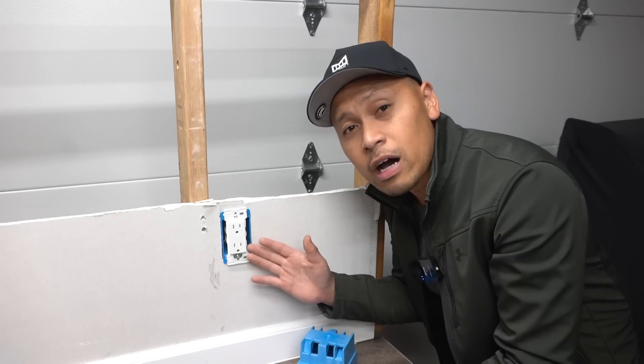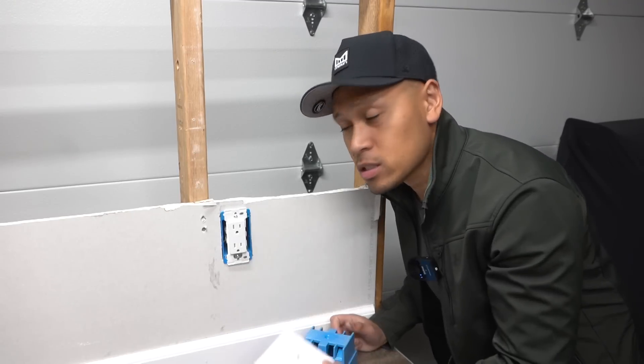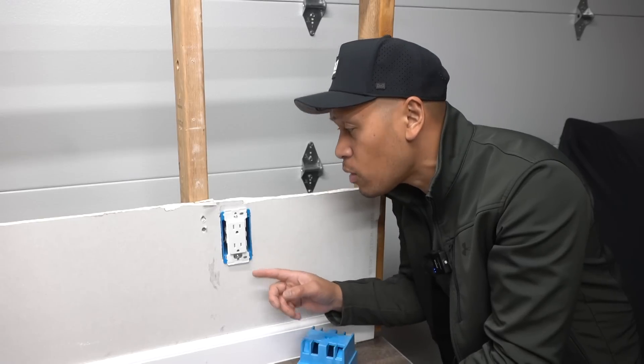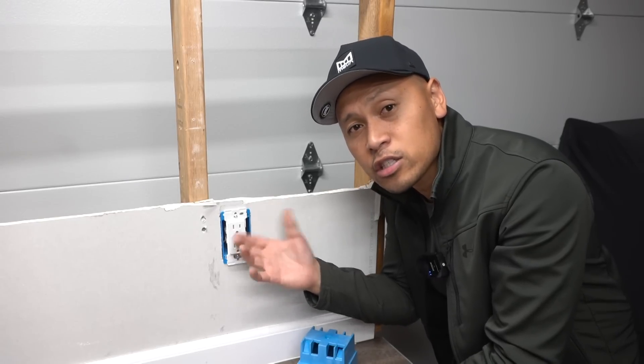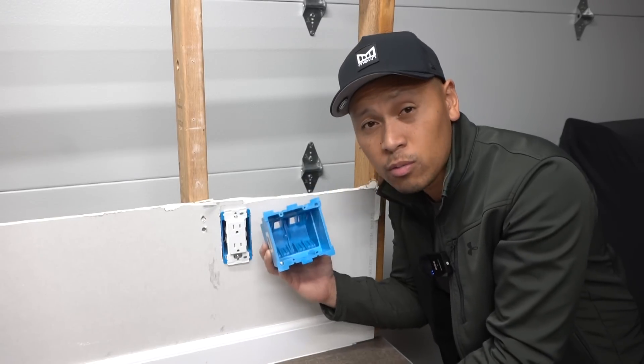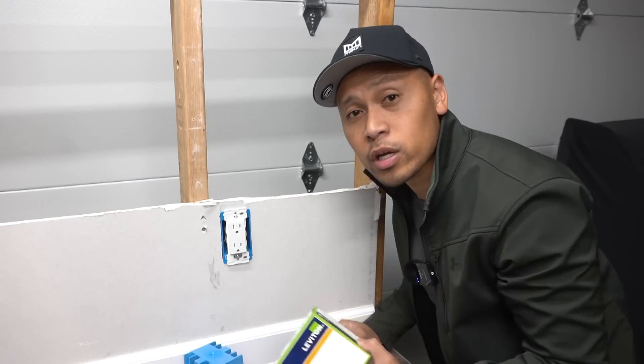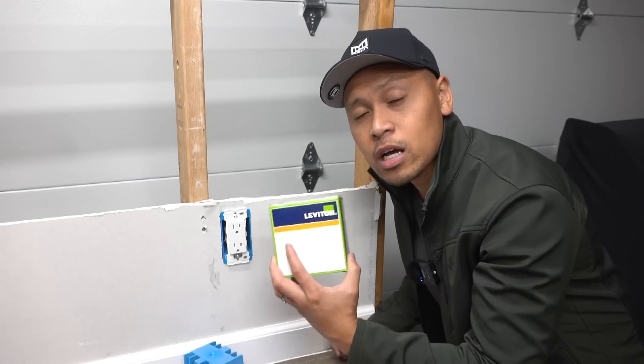So now you have the single outlet, but your main goal is to change it out to a double outlet like this, but you don't want to take out the single gang J-box, cut out all that drywall, and replace it with a double gang J-box. There is a solution for that, and the easiest way to do it is this Leviton product right here.